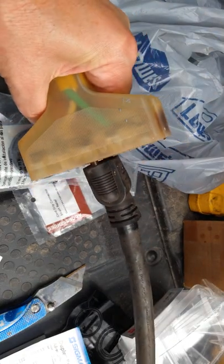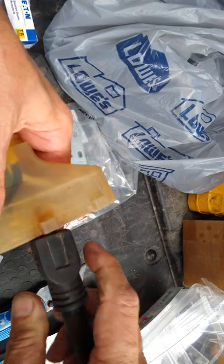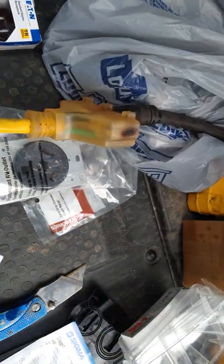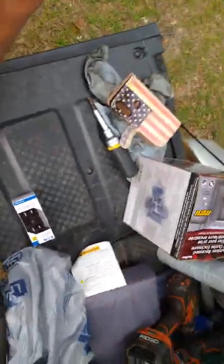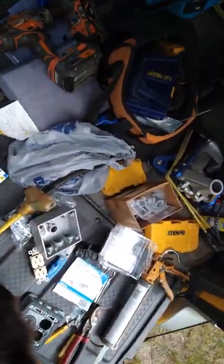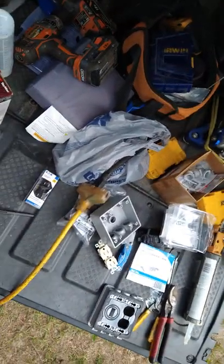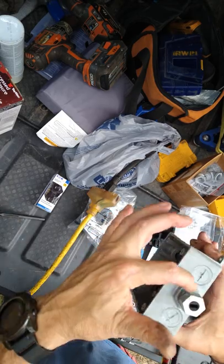Today we're gonna work on this camper cord — as you can see it's burnt, and it's also burnt where it plugs in. We're gonna make our own power box out of some of this stuff. Let me get the camera higher to give you a better view and get the kitty out of our way. Here's our box.